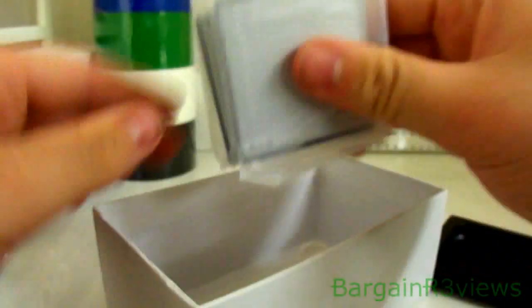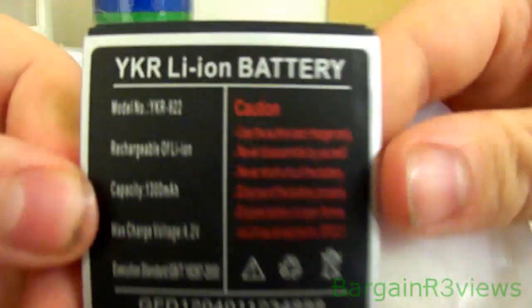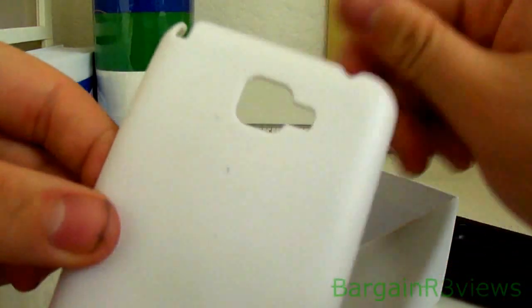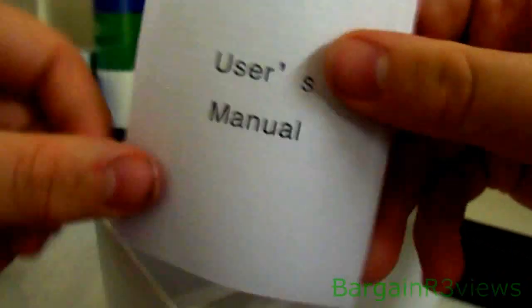A set of 3.5mm headphone jacks with a microphone. You've got two batteries. There's some of the details for you. A free cover case — just a white one — and a manual which actually has some instructions about the phone.